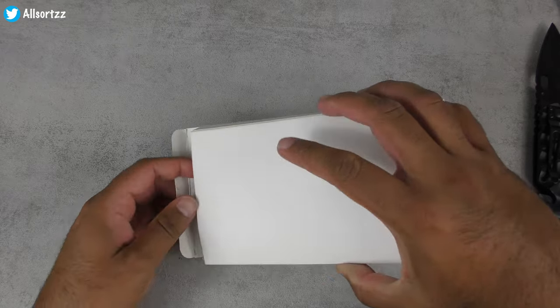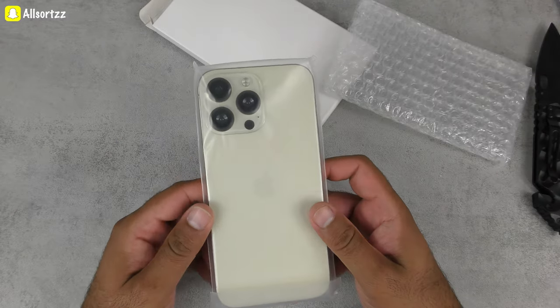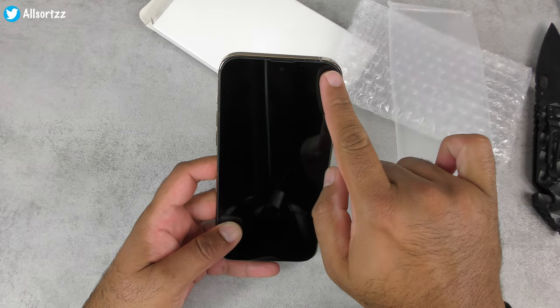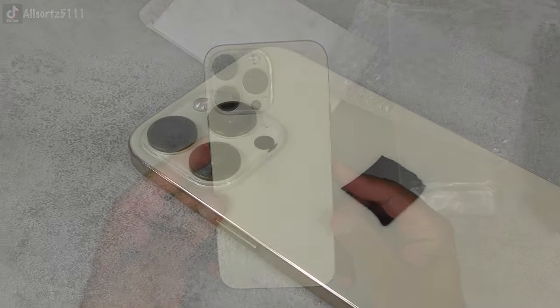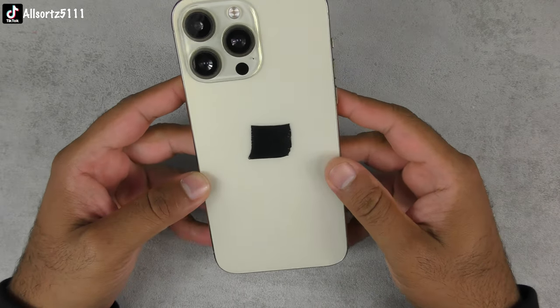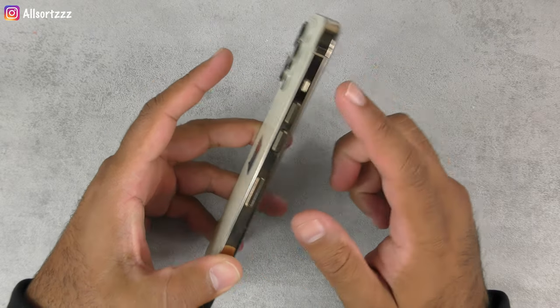It feels kind of heavy. Let's see what color we got — I didn't even know what color we had. There's nothing else inside the box. Here we have it — the GoPhone 14 Pro Max. Apparently it has a pill notch rather than the old notch, and as you can see it looks really nice. This is the gold version. There are a few slight changes — it has bigger camera lenses. Everything else is in the same or similar place as the previous iPhone 13.